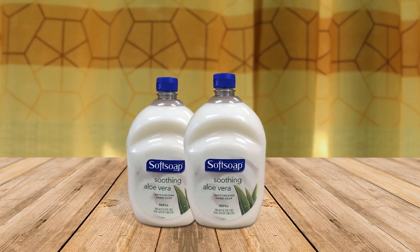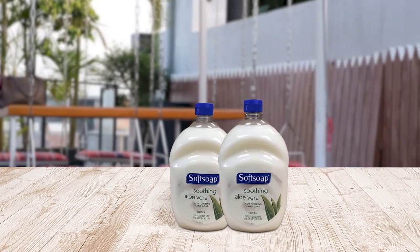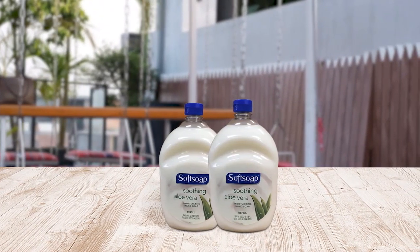The Soft Soap Hand Soap Soothing Aloe Vera Moisturizing Hand Soap Refill is a great product for those with dry and damaged skin. Soft Soap aims to bring joy to daily routines with its fragrant, bubbly soap products. They offer over 50 different scented formulas, including one for dry and damaged skin. Despite the packaging issue, the soap itself is effective and pleasant to use, with over 40 years of experience in the soap industry. Soft Soap is dedicated to making every moment at the sink or in the shower a bit better. Pros: good for dry and damaged skin, and smells good.